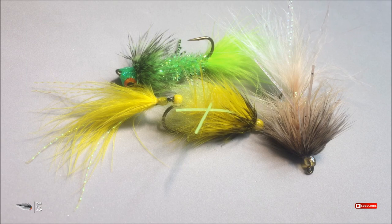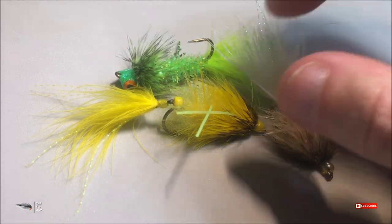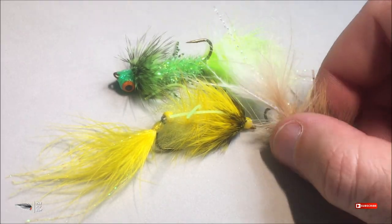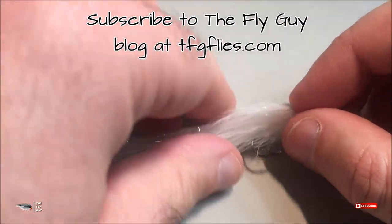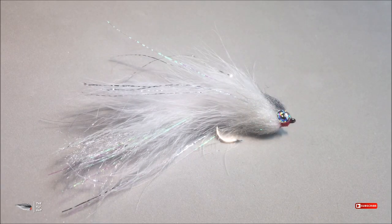If you like this video, go ahead and hit thumbs up, and if you haven't already, subscribe to my channel for more content. The fly patterns you've seen today — I'm going to be posting tying demos for those in the future, including the waggle bugger, the marabou jig, and the sparrow bugger, along with some articulated patterns as well. Stay tuned for those — thanks again for watching everybody, take care and we'll catch you next time.